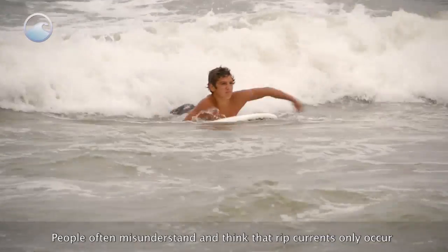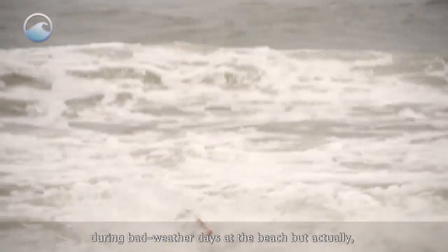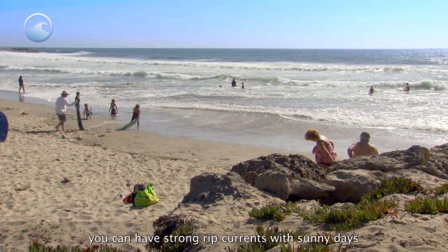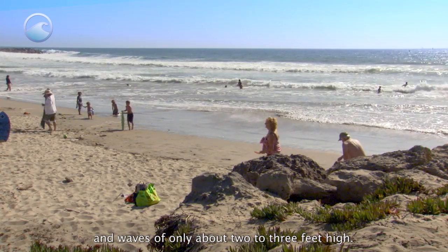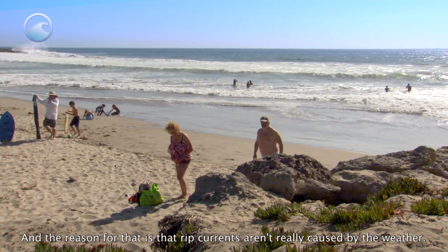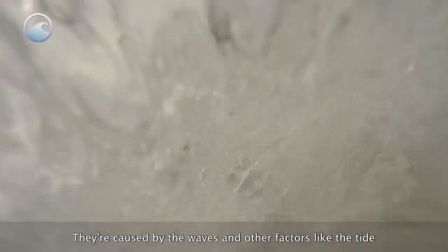People often misunderstand and think that rip currents only occur during bad weather days at the beach. But actually you can have strong rip currents on sunny days with waves of only about 2 to 3 feet high. The reason is that rip currents aren't caused by the weather — they're caused by the waves and other factors like the tide and the shape of the bottom.